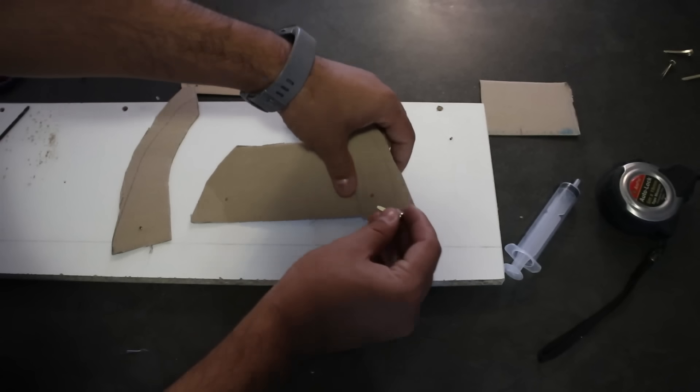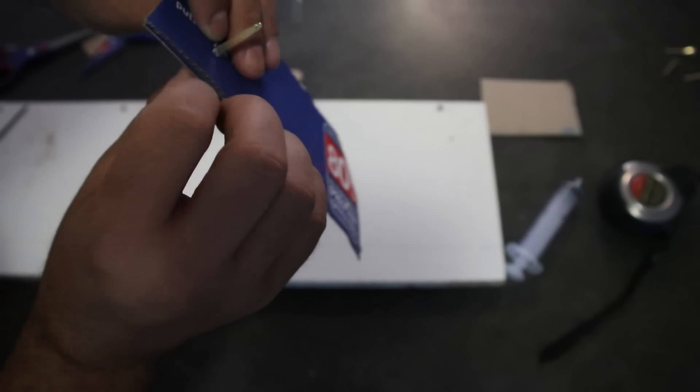Take this over here, push it through, split open the pin.